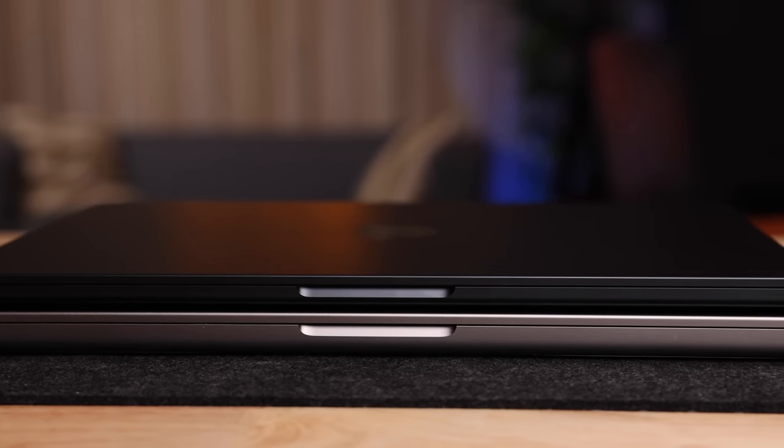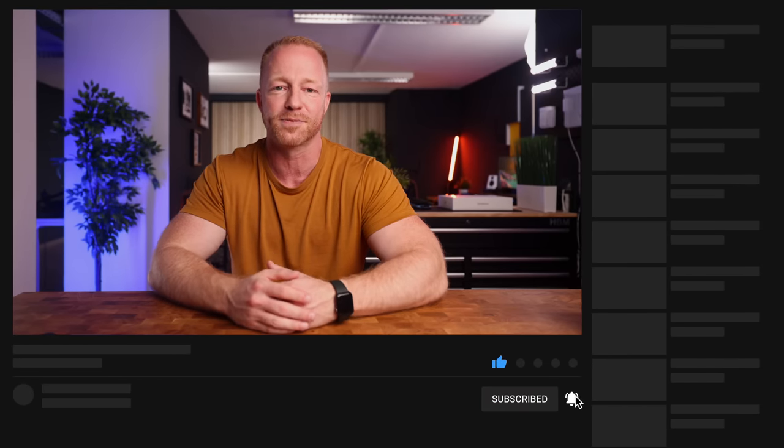I will be putting this thing through its paces in the weeks to come and I'll definitely do a follow-up review in a couple of weeks. I'll also be exploring some best apps for you guys, as well as some amazing accessories to deck out your new machine. So definitely check back in for that. If you enjoyed the video, please like — it really does help the channel. Thank you so much for watching and see you in the next one.